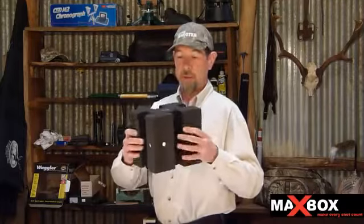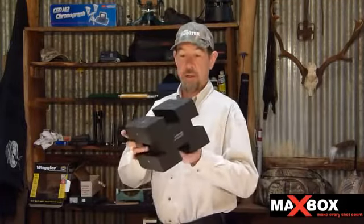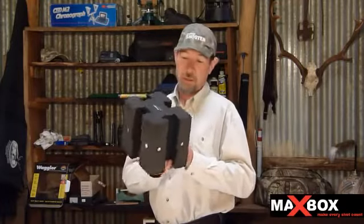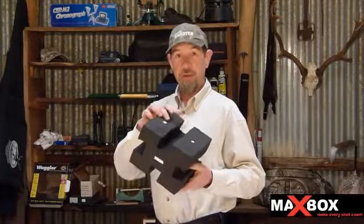Being made of high density foam, the Maxbox is pretty much indestructible. You can do anything you like with it and it's not going to hurt it — chuck it in the back of the ute, put it in your backpack, anything like that, not a problem. It's also impervious to solvents apparently, and having dripped a few cleaning fluids on it, there's no damage at all. The magnets are glued in place so they won't come out. There's not really much that can go wrong.